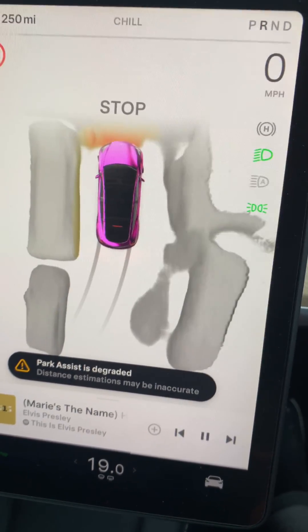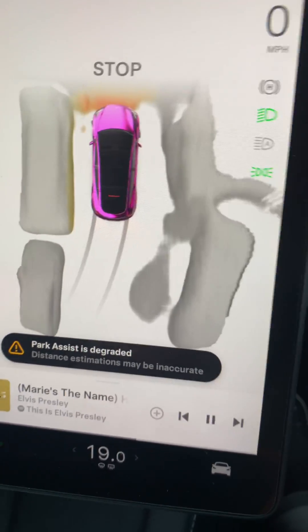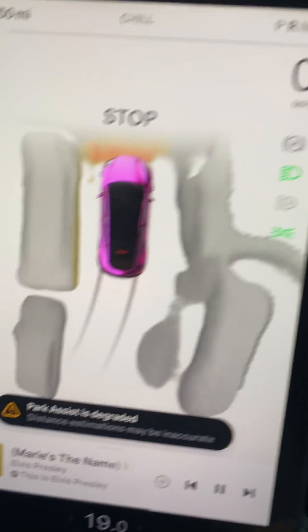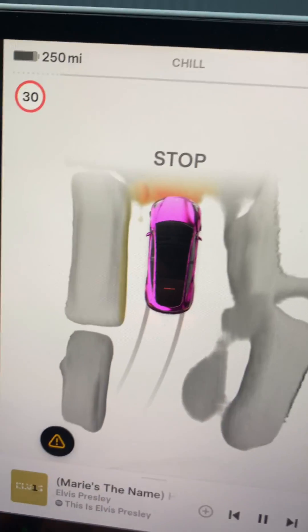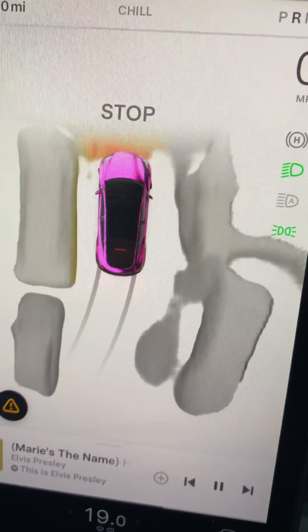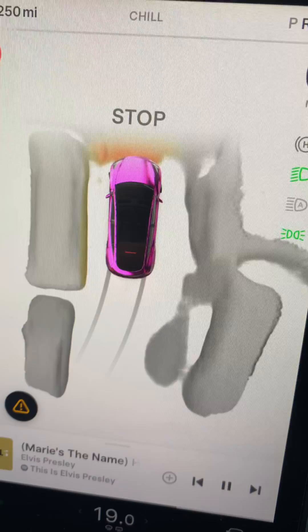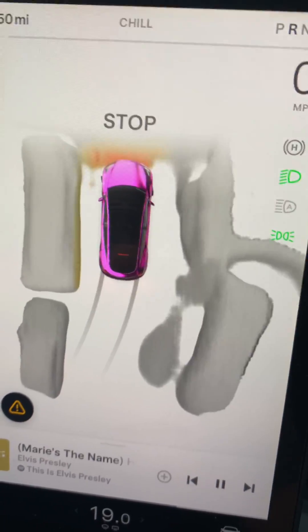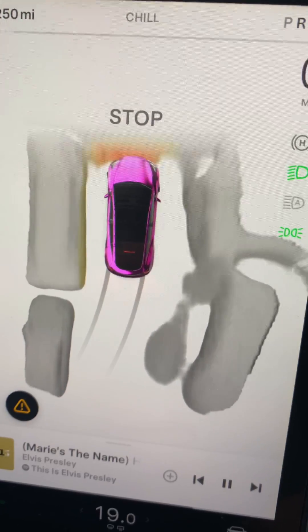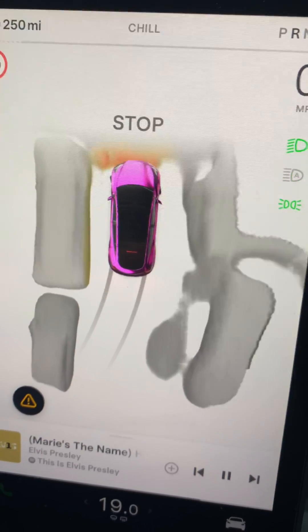I've got a Tesla Model Y Performance and I've just done this upgrade. Park assist is degraded - I don't know why it's saying that - but as you can see I've got the new upgrade and it's got the aerial view looking down. Don't know quite how they do it, but it's done, so that's pretty good.